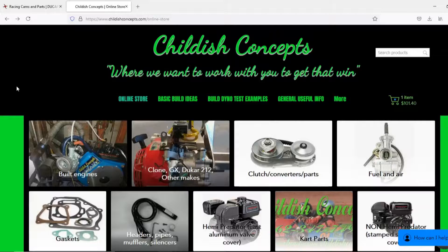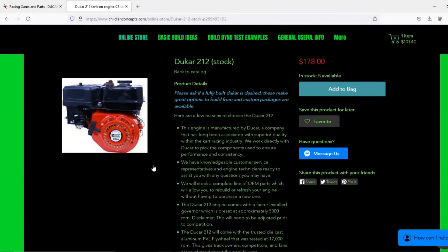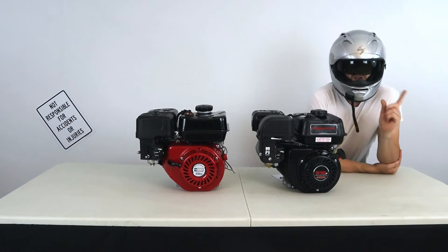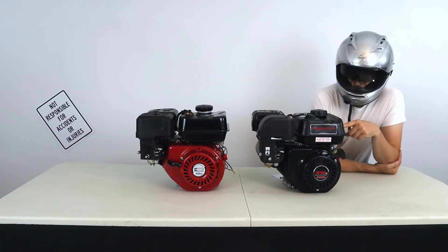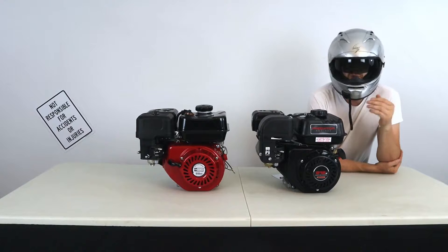When it comes to price, the Ducar comes in at about $175 plus shipping, whereas the Predator 212cc engine at the making of this video was $140 plus gas plus tax.